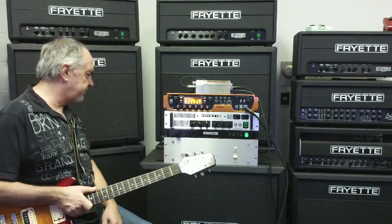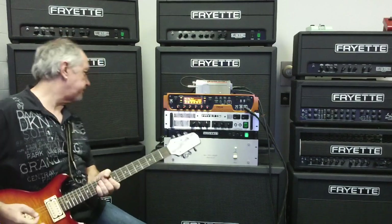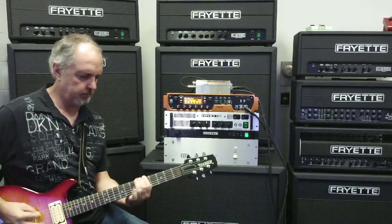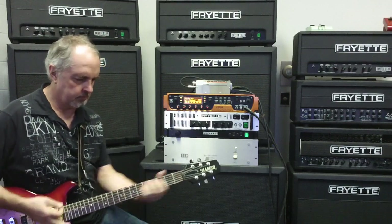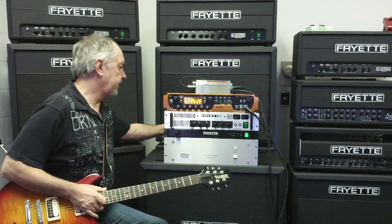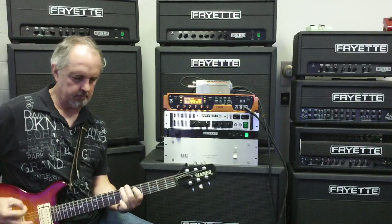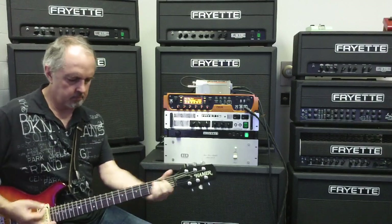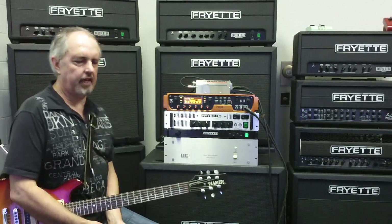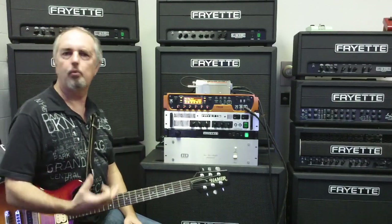Let's get into it — we're going to plug into the BGW first and listen to that. Now I'm going to switch to the LX2 and play the same thing. So you probably noticed that the sound of the LX2 had a little bit more air, a little more sparkle, and sounded a little warmer on the bottom end.